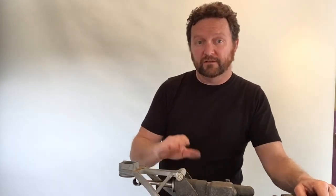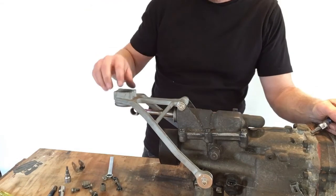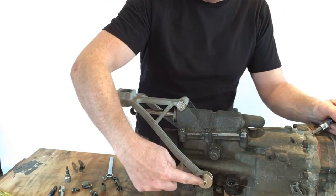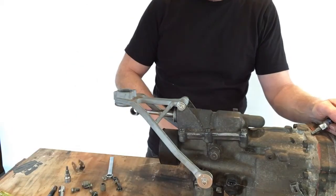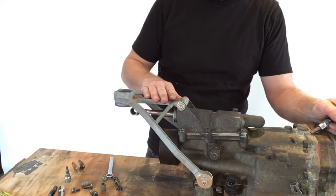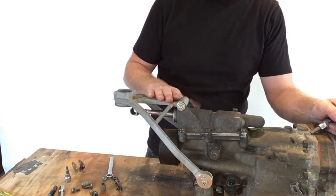Now remove the shifter frame from the gearbox by undoing the bolt at the top, one on each side, and one on the back. This shifter frame already has a solid mount kit installed, but the same process applies with factory bushes. We'll speed through undoing all those bolts.